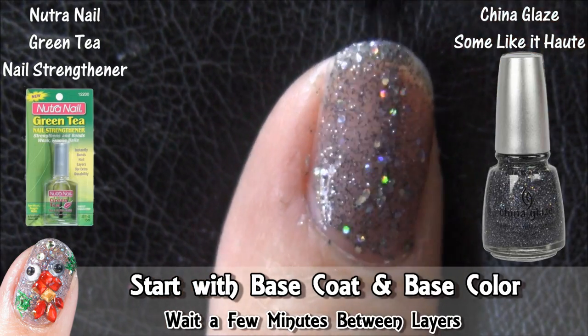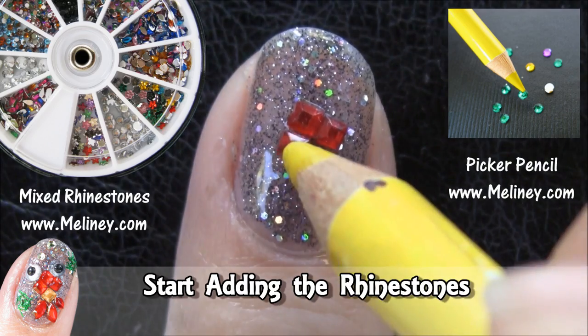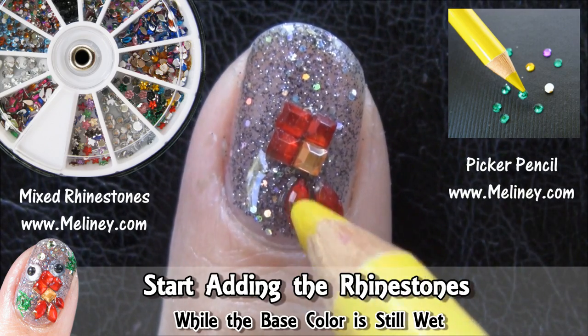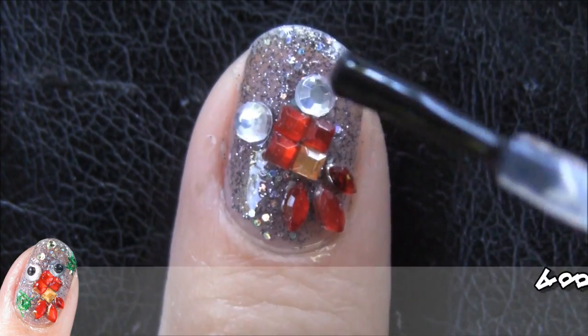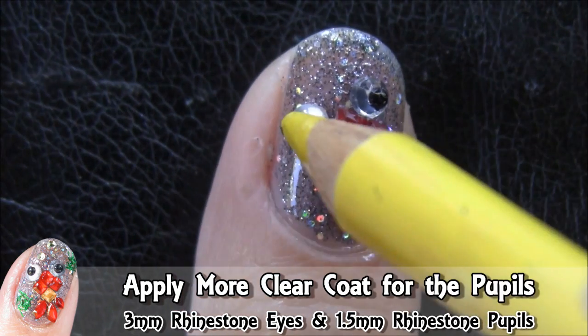To start off, apply base coat and base colour. Now for the fun part. While the polish is still wet, start placing the rhinestones. Have the design formed already close by and replicated onto your nails, so you know exactly where to place them. Once they are on your nails, you can move them around to make any adjustments — but do this quickly before the nail polish dries.